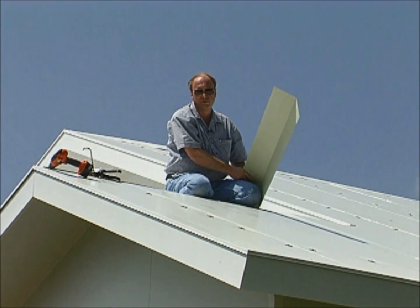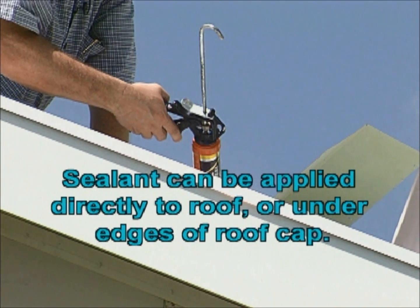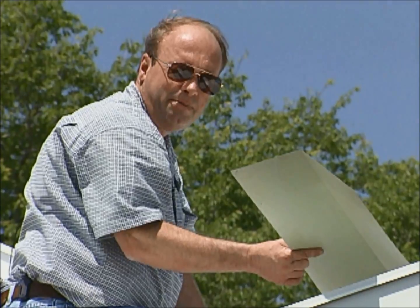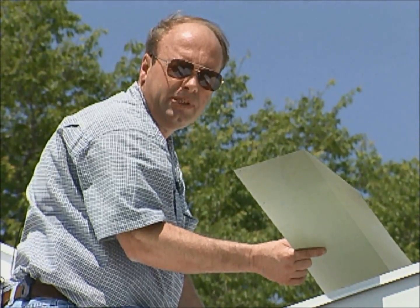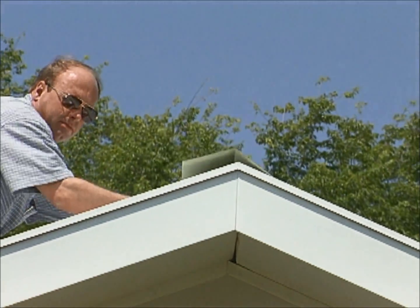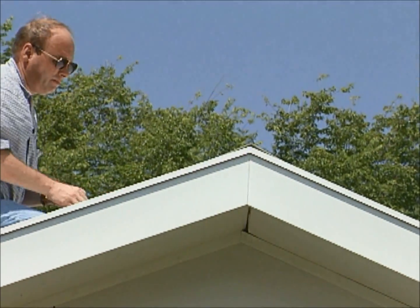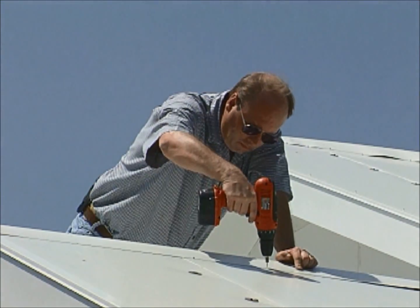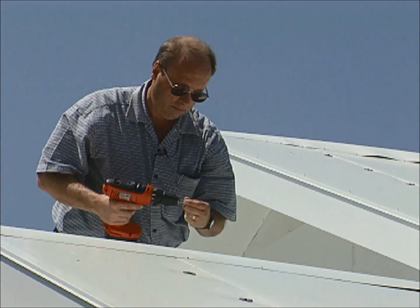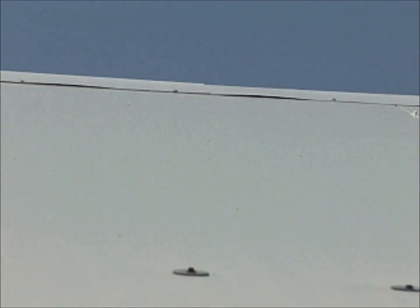The final step of the roof installation is to install the ridge cap. A bead of sealant is placed under both edges of the roof cap. The top cap is then centered over the peak of the roof and secured with tech screws. The next piece of ridge cap should overlap at least six inches. Continue this until you get to the end of the roof.